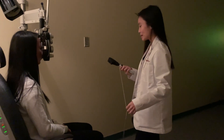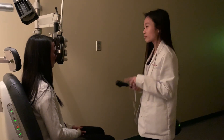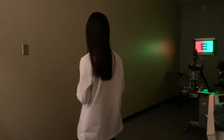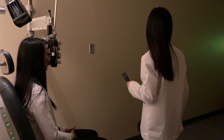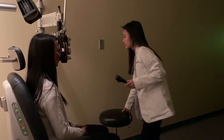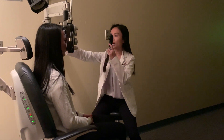Hi Mrs. Lee, my name is Candid. Today I'm going to be shining this light into your eyes to get a rough estimate of your prescription. Can you see that letter E in the back of the room? Yes. I'm going to shine this light into your eye — there are times where I'll be blocking parts of the E, but that's okay. Let me know if I block it completely.